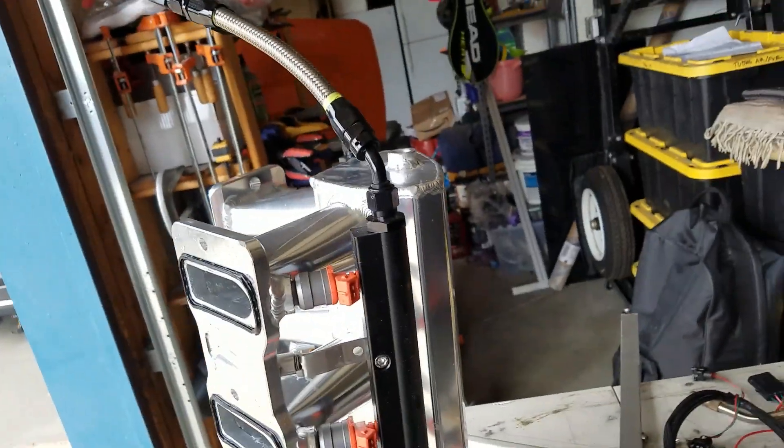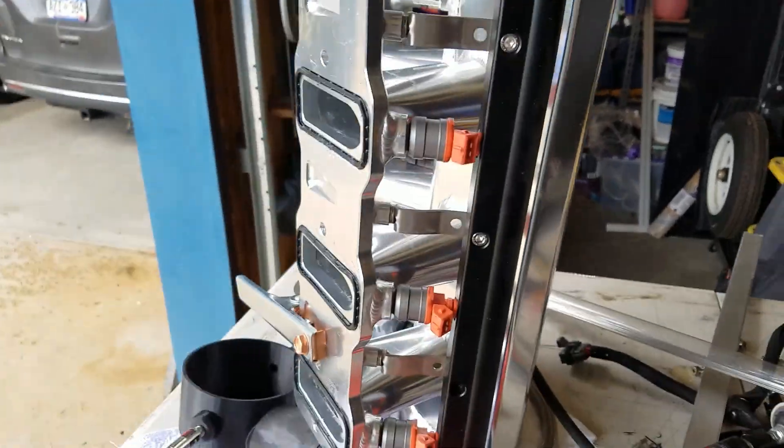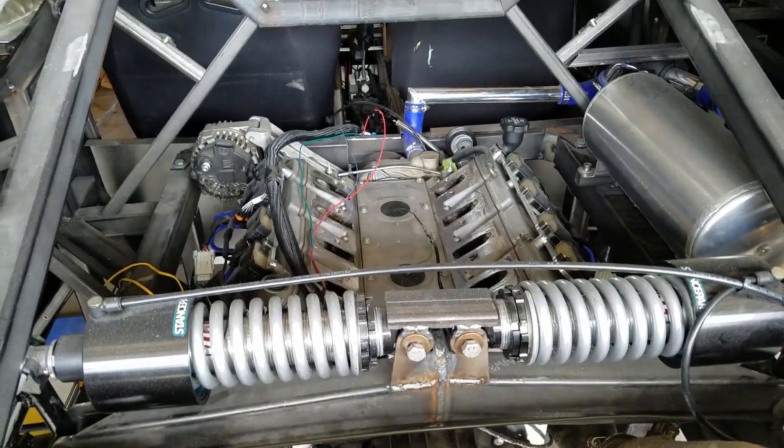Now that we got this done, I'm going to put on our injector harness, put in our sensor, clean up the interface gaskets and the engine, and then we're going to go ahead and pop it back in.